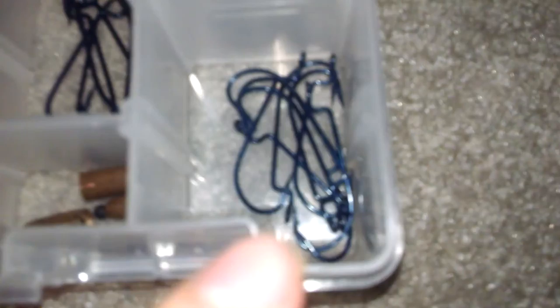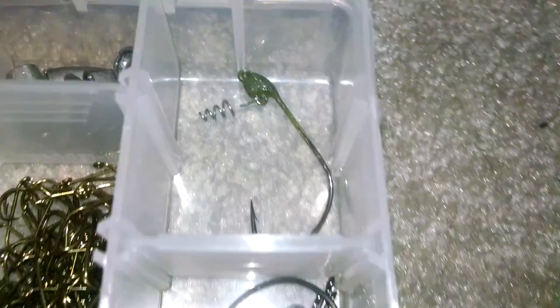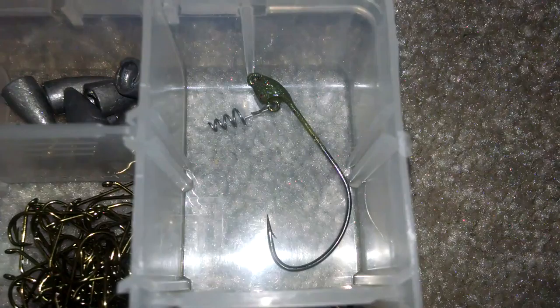Right here I got the Daniel Sun one-ought hooks. These are one-oughts. Gamakatsu four-ought hooks — I use these for my Texas rigs. One swim rig, and a package of Zoom half-ounce bullet weights, size six, regular worm baits. These are two-ought, this is the one-ought — both Daniel Suns.